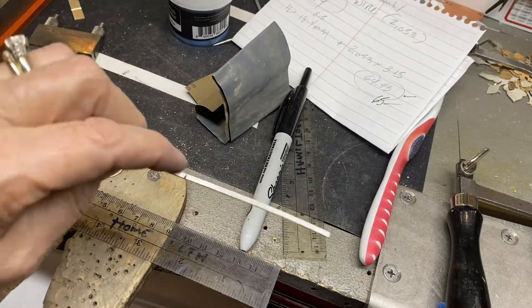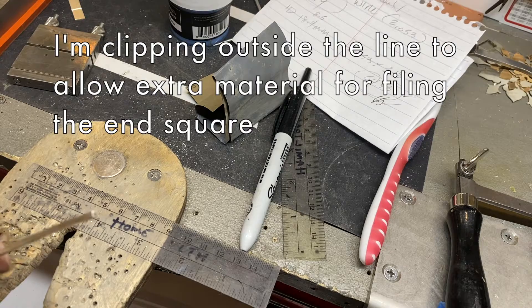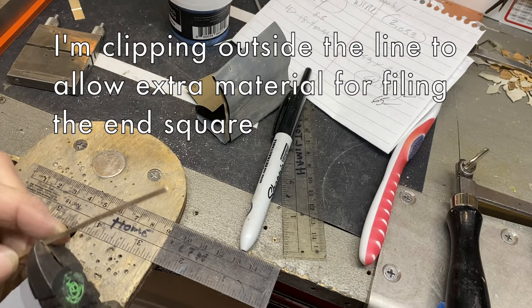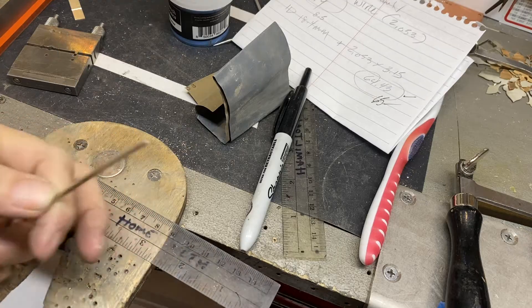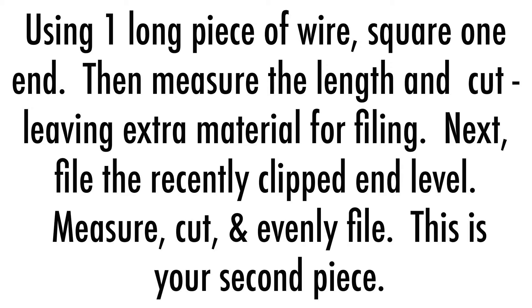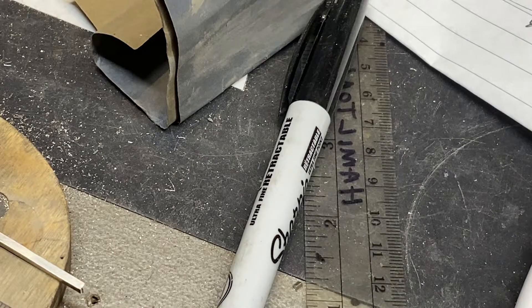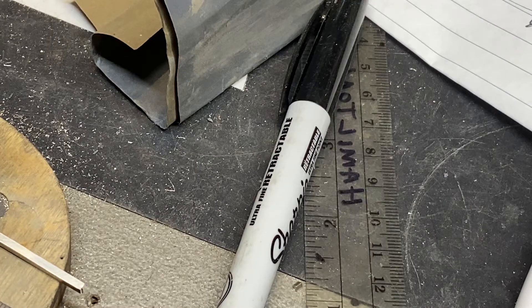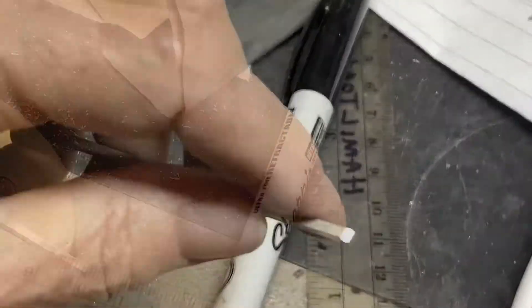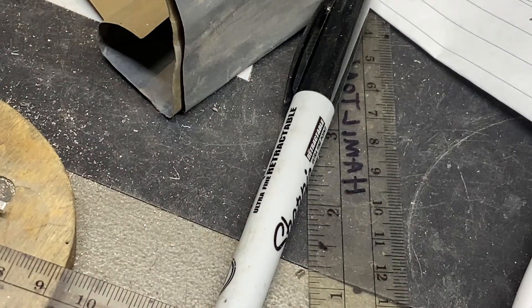I'm going to do two pieces at 65. I'm going to clip it — outside this line. Put the flush end up there because I have to put it in the vise. Might as well prep this side while I'm at it.